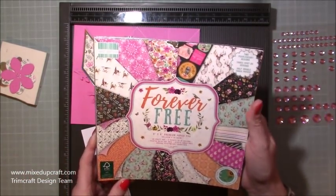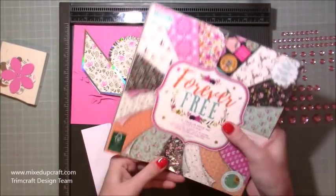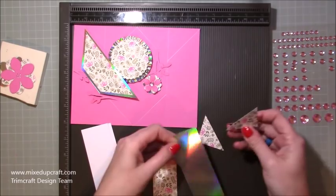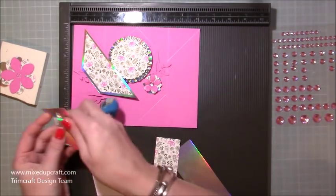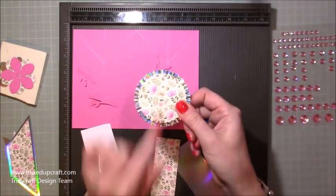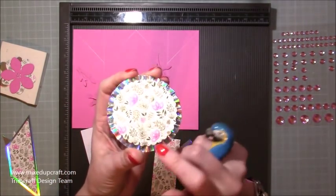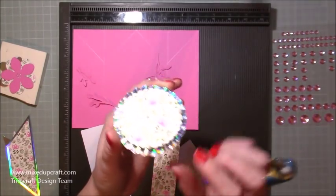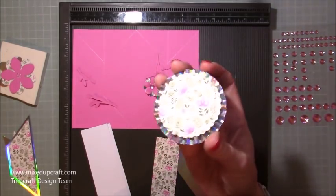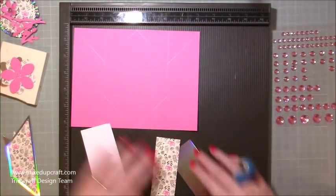The paper pack I'm using is called Forever Free — that's the 8x8 paper pack by First Edition. I've used a lot in this pack. I've already done the rosette and I will link up where you can find my tutorial on how to make rosettes. I made this one with the holographic Dovecraft cardstock and it came out really really well — I was a bit unsure whether there'd be a lot of cracking, but it didn't crack at all. I really love this holographic card at the minute.